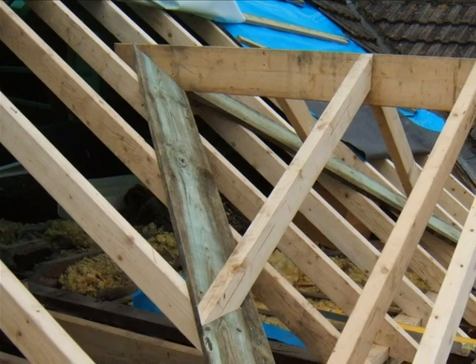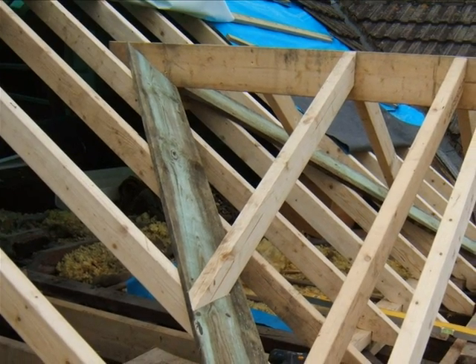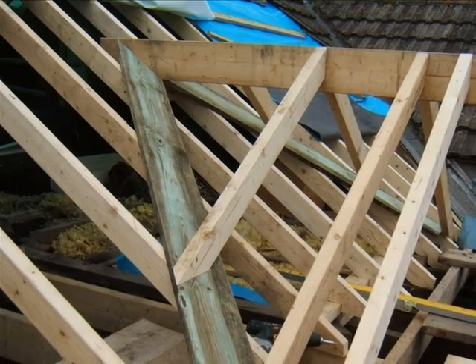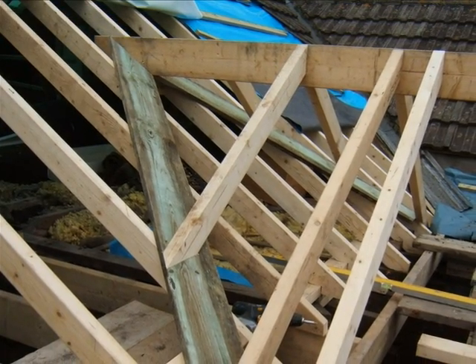The smaller roof is built over the larger one on lay boards. This is usually easier in a situation such as this than cutting in valley members.